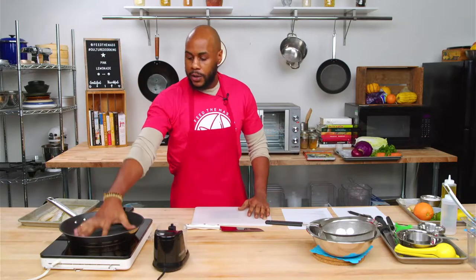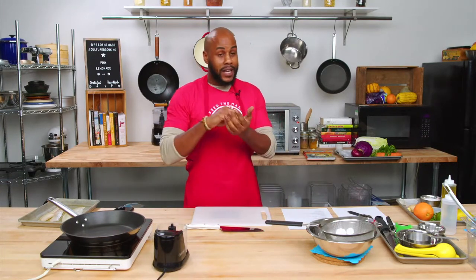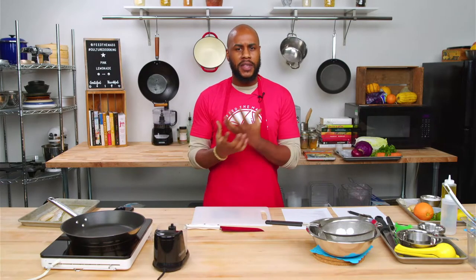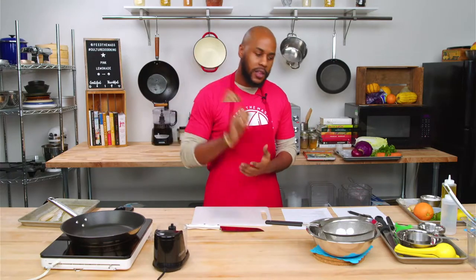Let's go through equipment first. I have a little pan here that we're going to use for our cabbage and sauce. Today we'll be cooking a really cool pesto that we can make in a food processor — really quick, simple, fresh, and vibrant — which is going to go really well with our triple citrus ginger cod. If you couldn't find cod, that's okay. You can get a firm white fish like pollock or sole.